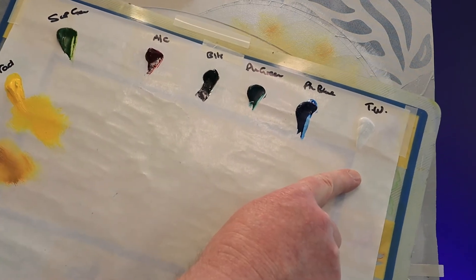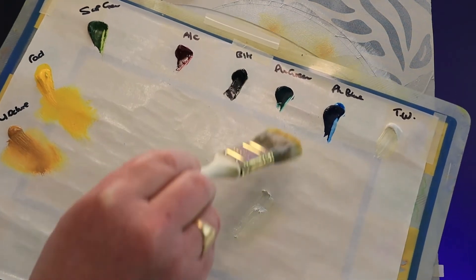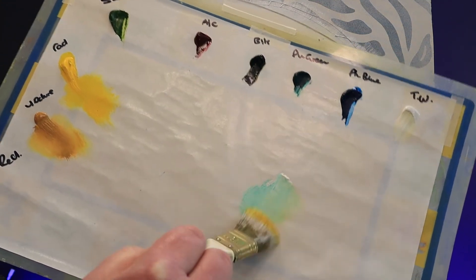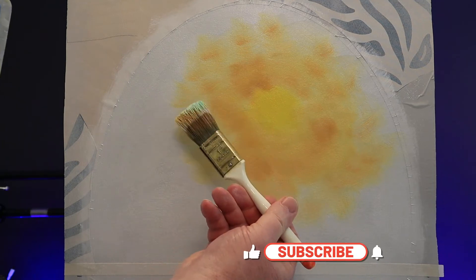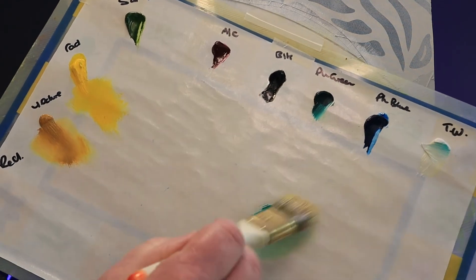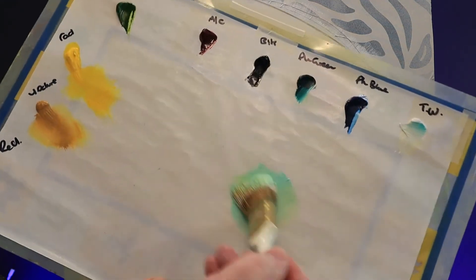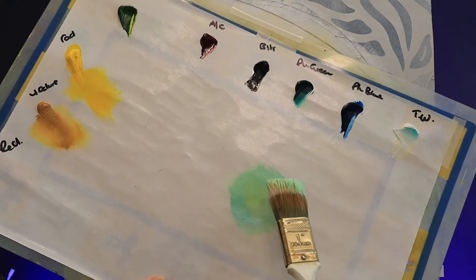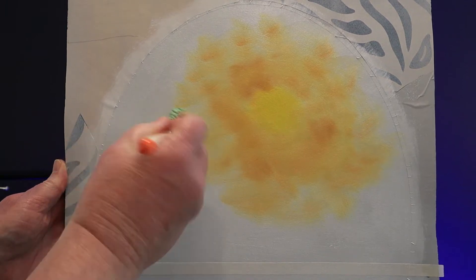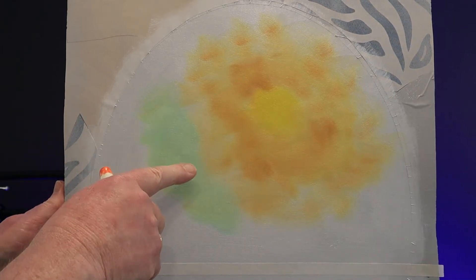Next I'm going to mix some titanium white and some phthalo green on the same dirty brush. This will give me a nice minty green color for my sky — I know that sounds a bit strange but it actually works very well. For this seascape I'm going to take small samples on my brush and compare them to my painting until I get the shade of green I'm looking for. Add a little more white, a little more phthalo green and blend it on the brush. Remember there's liquid white on the canvas that'll dilute your color too, so make little adjustments as you go.